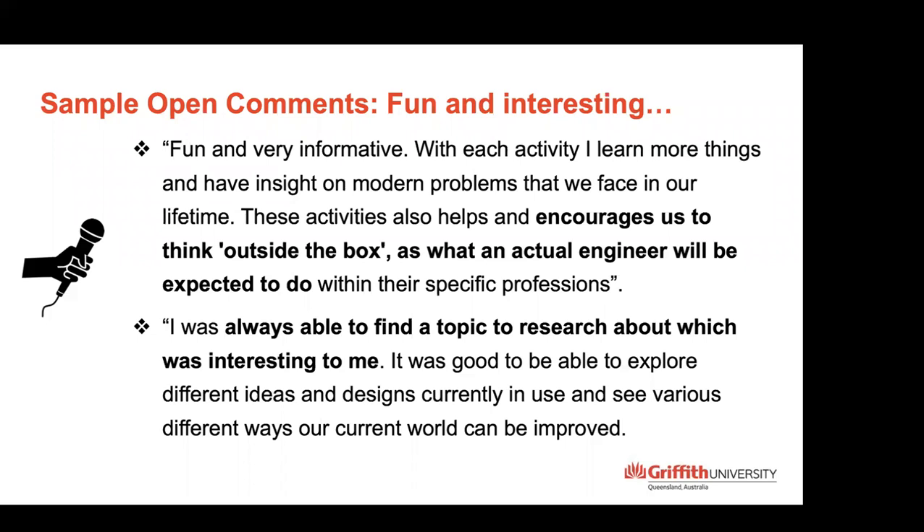From the open comments, grouped around activities being fun and interesting: the activities start to make you think about what an actual engineer would have to do. Many said they were always able to find a topic that interested them — they could research it and see how it was relevant to the real world. One student commented that every time they look at an object now, they look at it from an engineering point of view, and it had changed the way they look at any type of machinery. So it was really quite good that I was able to promote that kind of thinking.